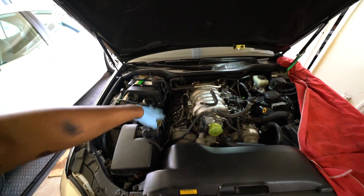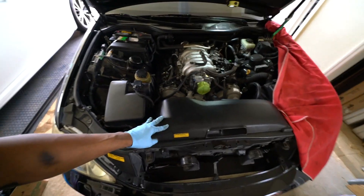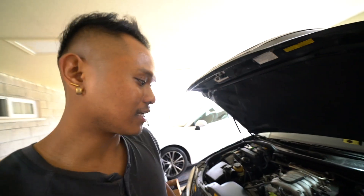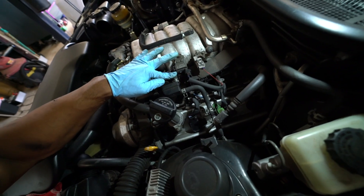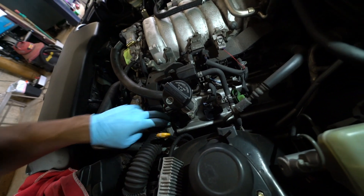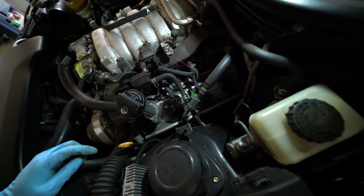Got this side buttoned up — changed the plugs, put everything back, double-checked all the connectors are plugged in, and got the air box back in. Now starting on the other side. Looks like we're going to have to take off this piece — it's connected with clamps, pull it off, set it aside. The harness is in the way so we have to take off this bolt and push it aside, and there's the dipstick and these fuel lines — this is going to be tight.